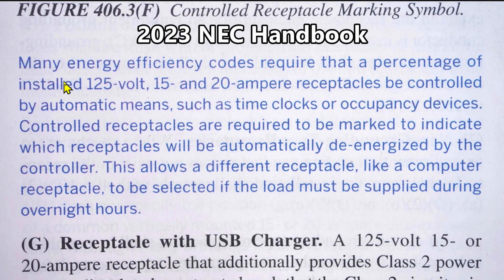From the 2023 handbook: many energy efficiency codes require that a percentage of installed 125-volt, 15 and 20 ampere receptacles be controlled by automatic means such as time clocks or occupancy devices. Controlled receptacles are required to be marked to indicate which receptacles will be automatically de-energized by the controller. This allows a different receptacle — like a computer receptacle — to be selected if the load must be supplied during overnight hours.